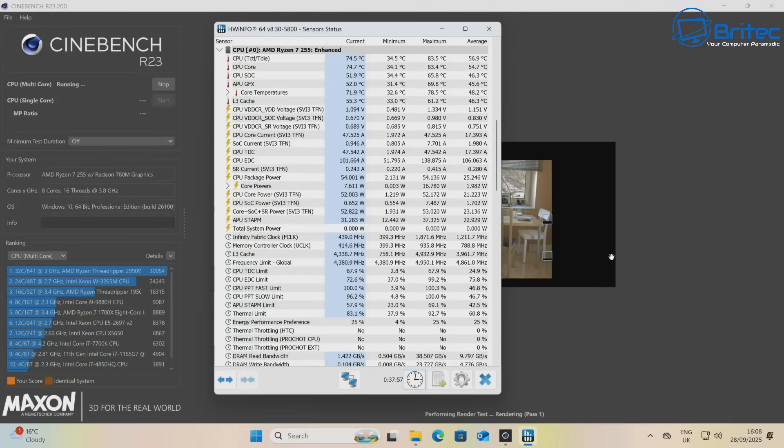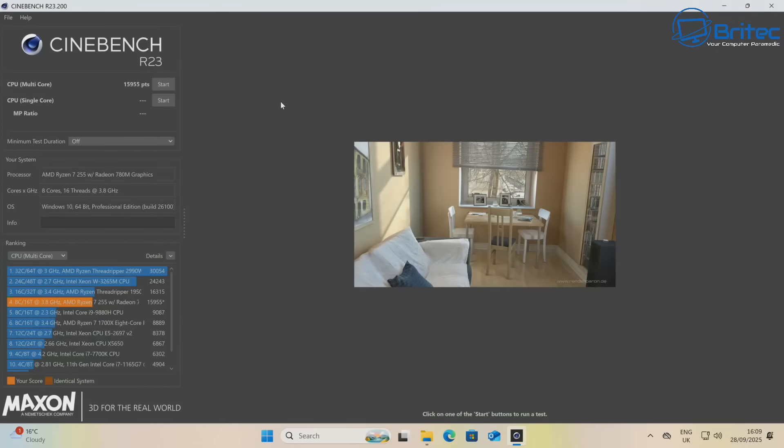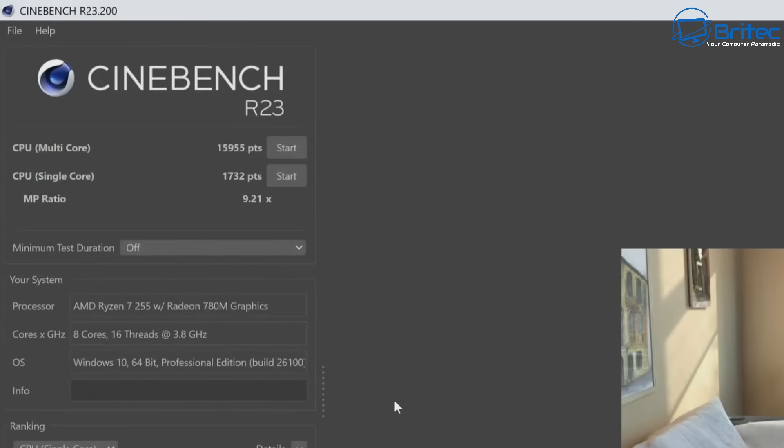Running Cinebench R23 — a test that often causes thermal throttling on mini PCs — this unit had no problems. The multi-core score was 15,955 points and the single-core score was 1,732. The maximum temperature reached was 80.4°C, with no thermal throttling throughout the entire run.